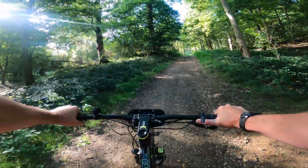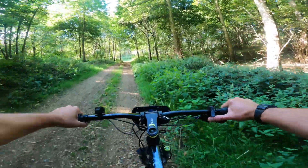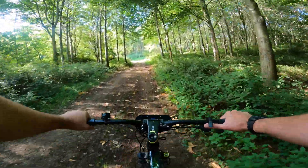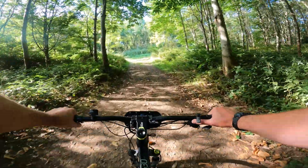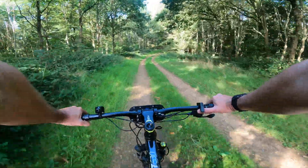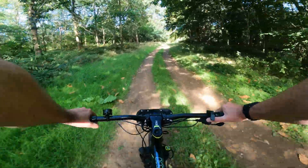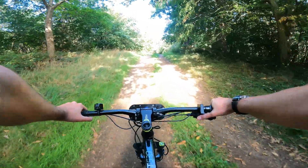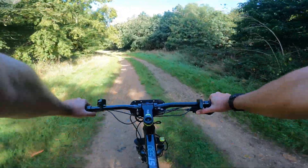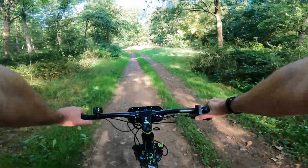If traction on the front is going to be an issue for you, we've got rear-mounted kits as well. But I'm putting some power in and this would have absolutely killed me getting up this bit without it - I still feel like I've done some work though! Now we're on the downhill. About 19 miles range doing that, and that was pretty much on full power setting. If you're lighter than me you'll get more - that's just simple physics.